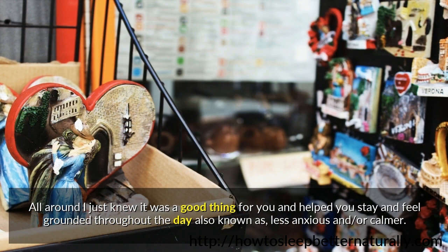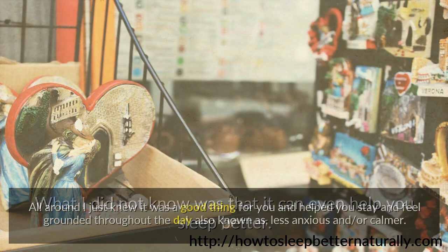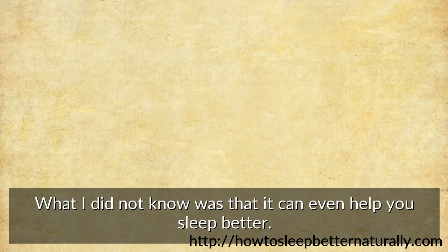All around I just knew it was a good thing for you and helped you stay and feel grounded throughout the day — also known as less anxious and calmer. What I did not know was that it can even help you sleep better.